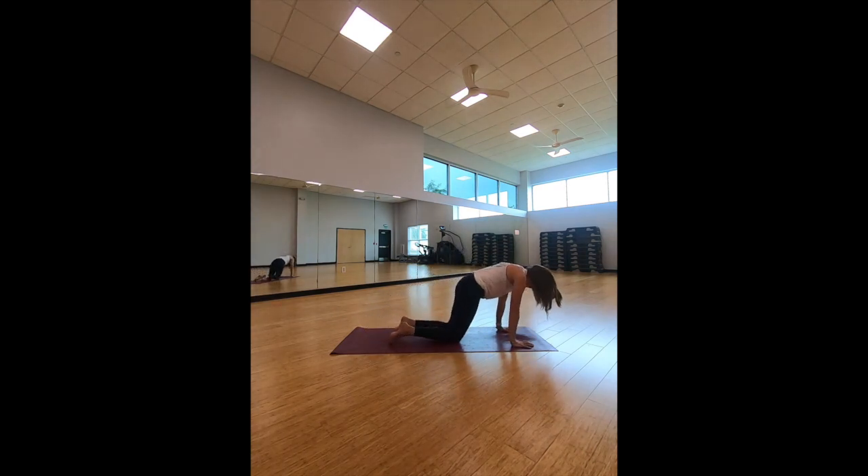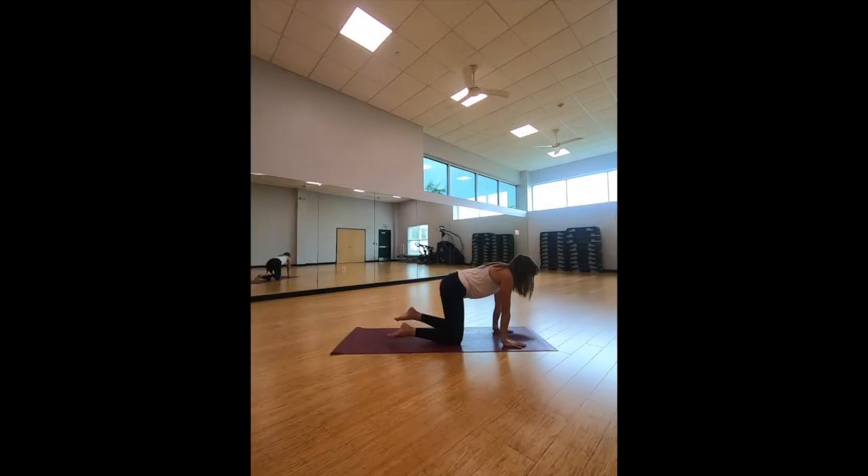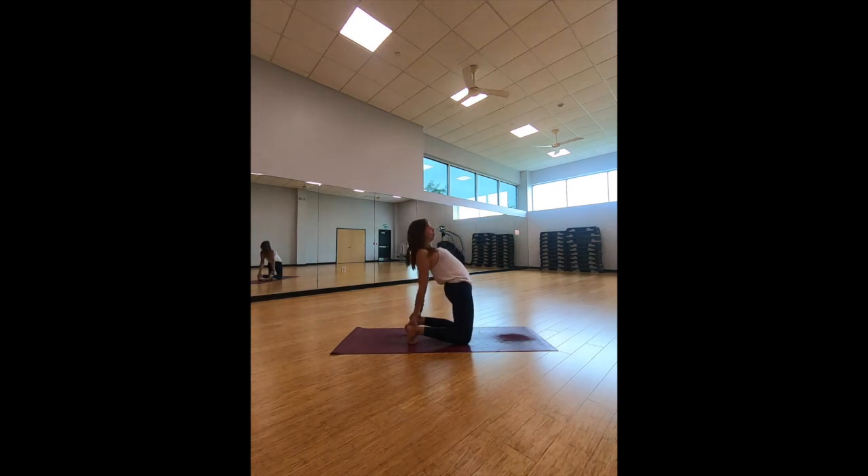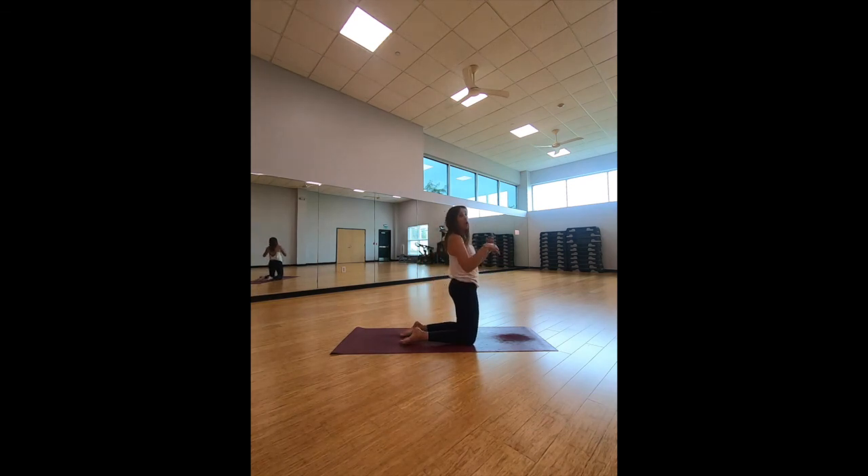Bring it into a tabletop position. From tabletop, come on up. Hands are going to come to the lower part of our back as we come into camel pose. Slowly lean it back — this is our backbend, so be very careful as we curve the spine. Take an inhale and lean back. If you want to go further, you can curl the toes and bring it back, keeping those legs nice and straight. Or uncurl the toes and take it all the way back. You decide how far you want to go.